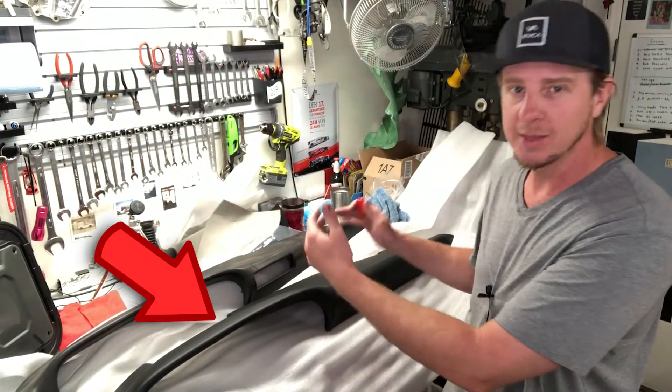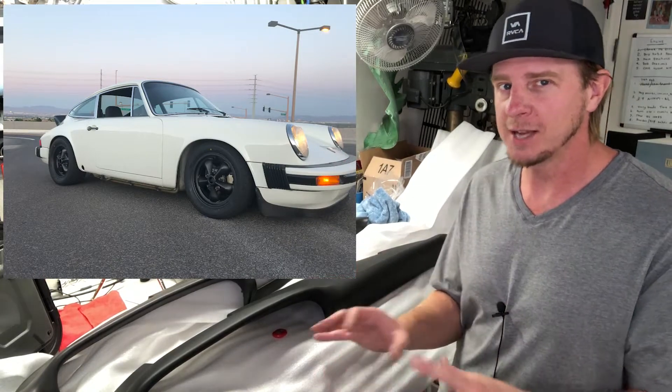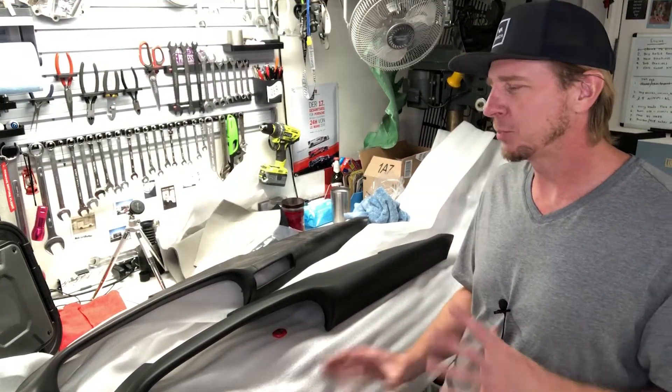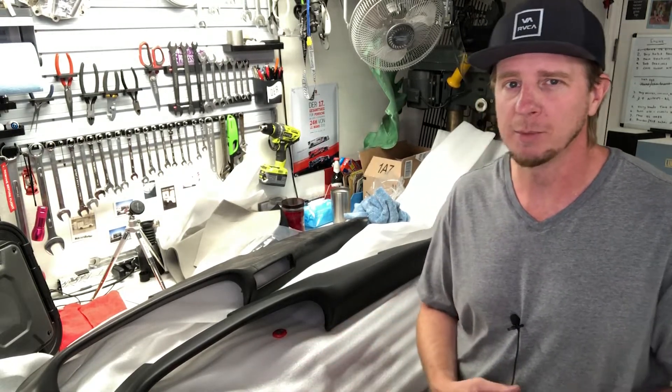This is actually the original dash out of my 75. The dash was cracked and needed to be recovered. I thought it's probably easier — because it's about almost the same amount of money to send it cross-country or send it to LA to get it recovered — as it is just to buy a new dash. So I went down to my local Porsche dealer, Gaudin Porsche, here in Las Vegas.